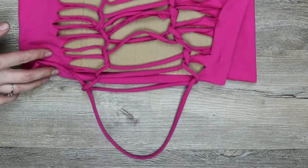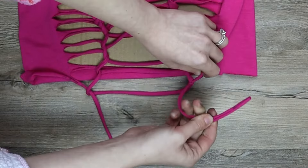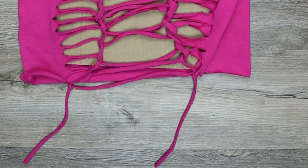Once you reach the end, cut the bottom strand in half and tie either side to the strand above it where they cross, leaving a tail. Cut off these tails and keep them for later.